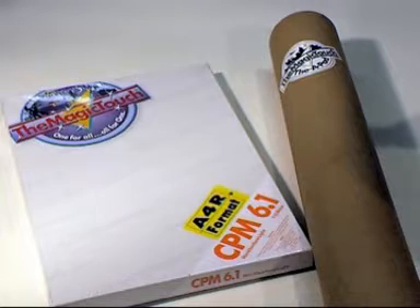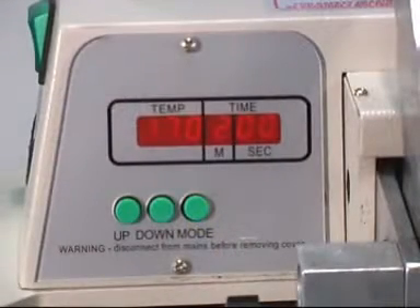Before you begin, you will need CPM paper and an A-pad. Set your heat press to 170 degrees for 2 minutes.